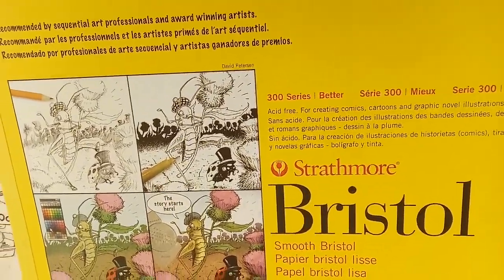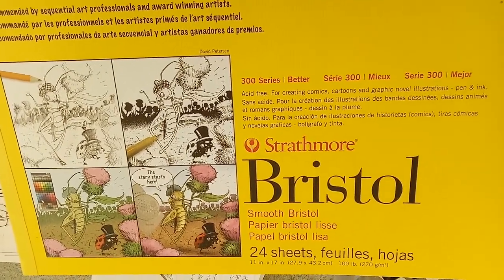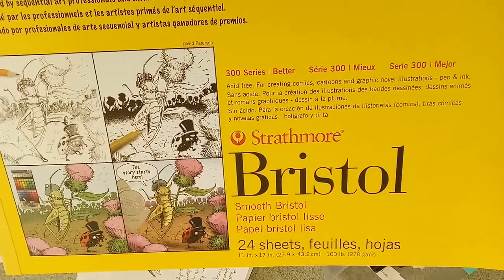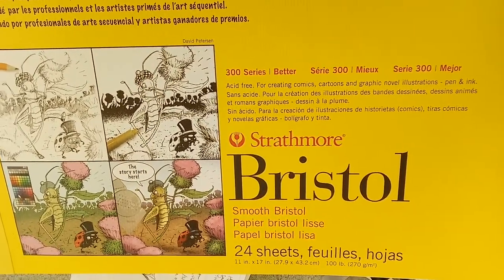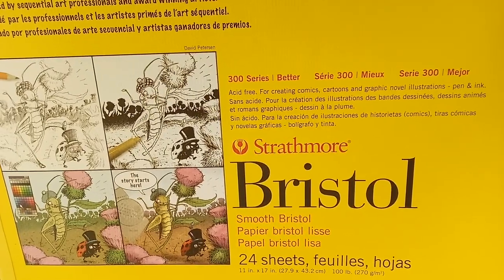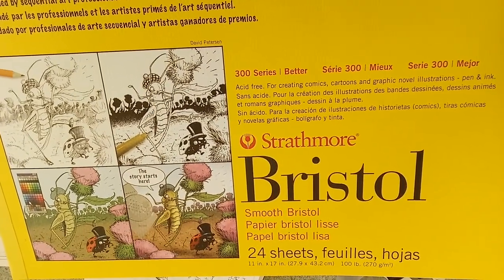That's everything! The rest is just putting it to a scanner and then using a free software called GIMP, which is kind of like Photoshop — it doesn't do all the neat little things, but it does everything I need. That's my entire art regimen: just me, my supplies, and goofiness. Hope you're having a lovely day!